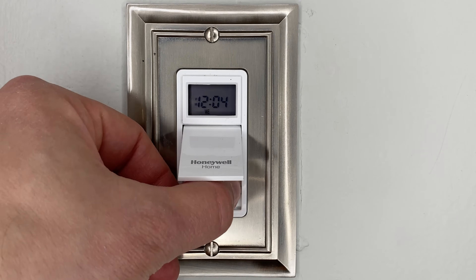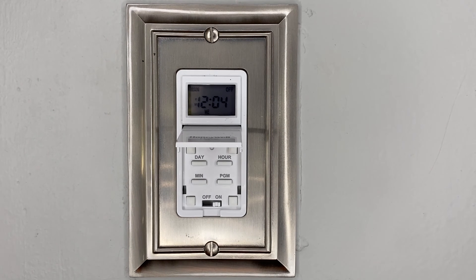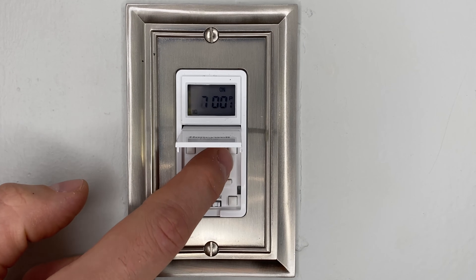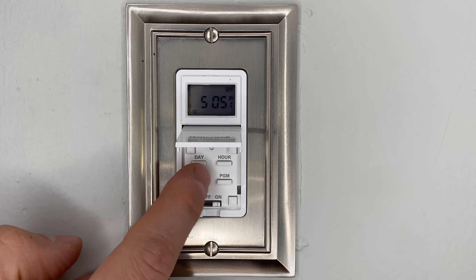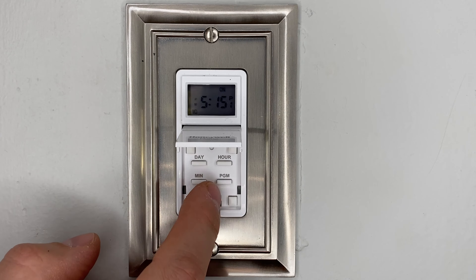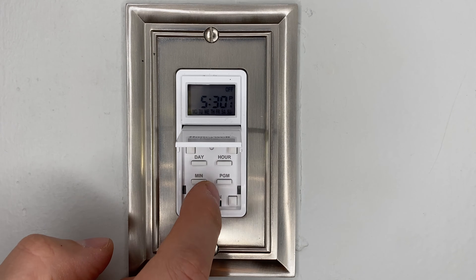Programming the switch is very simple. Press the hour and minute buttons to switch from 24-hour to 12-hour. Press the program button to program — you start with the on time and finish with the off time. Before switching between the on and off time, also set your days for the program. Since I want this to happen every day, I just hit the day button until all days are selected.